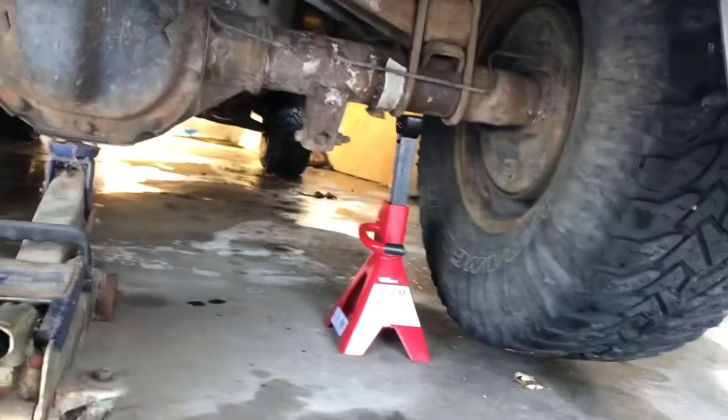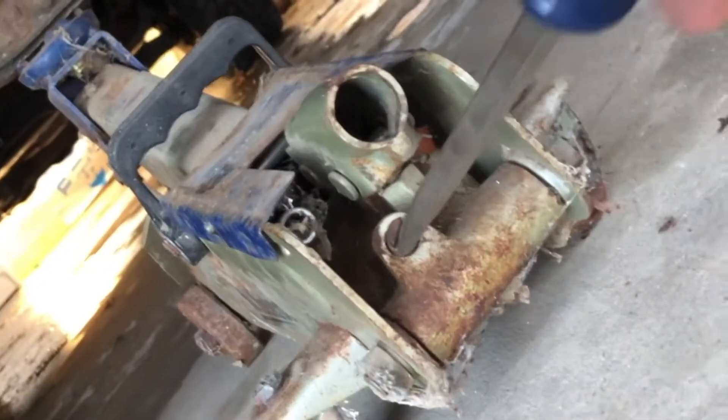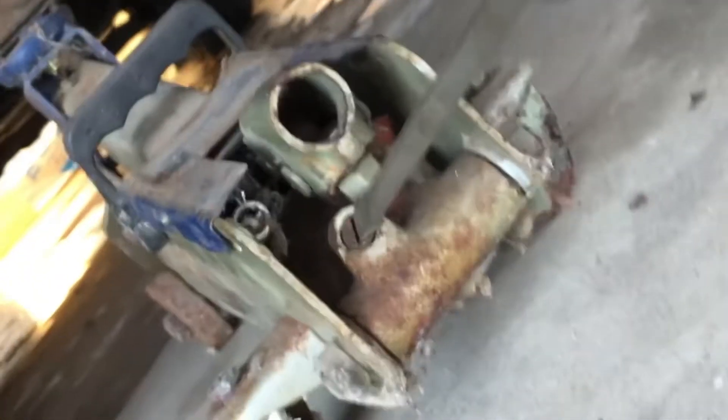Everything's in position. Get ready to lower the vehicle back onto the jack stands. Turn the screw counterclockwise and lower the vehicle slowly.